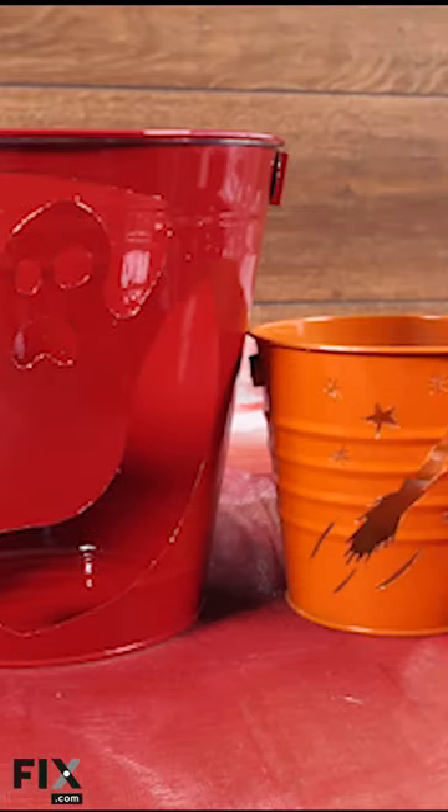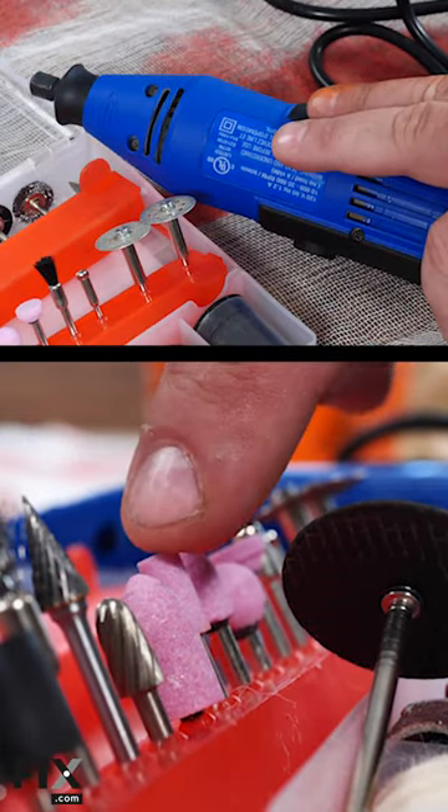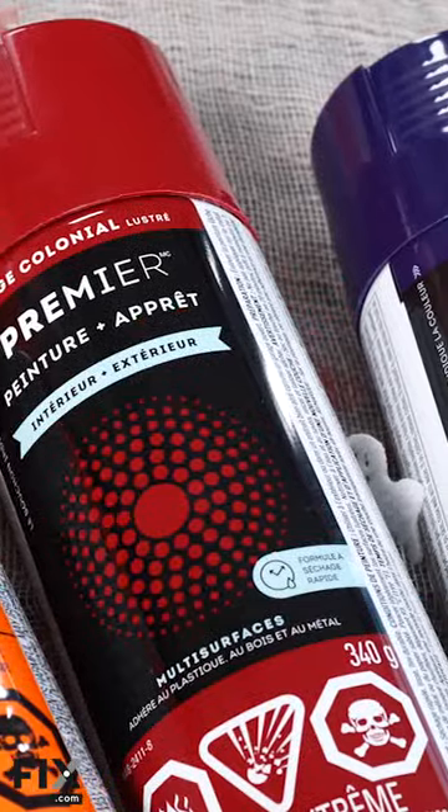Hey it's Chris and today we're going to be making pumpkin pail jack-o-lanterns. To do this, we'll need a dremel and some bits, some various sized pails, a vise and some spray paint.